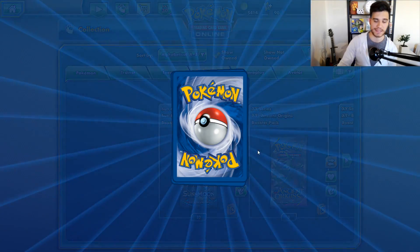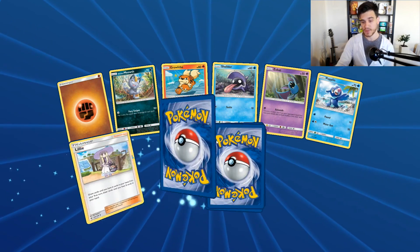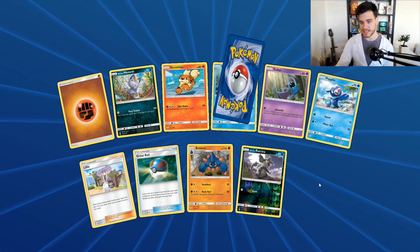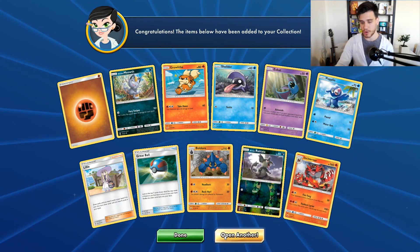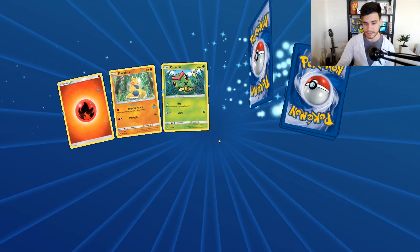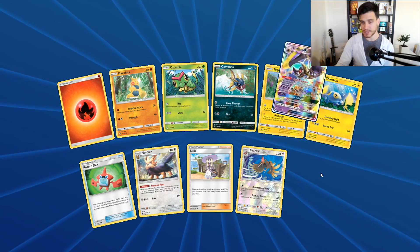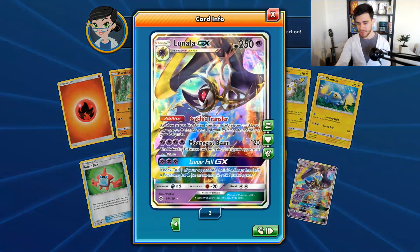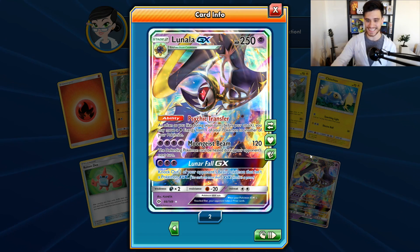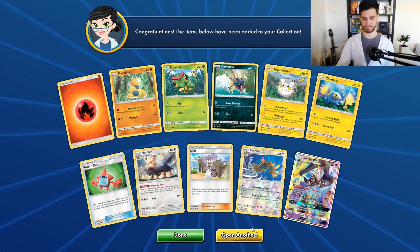I like this Dragonair line — Dratini, Dragonair, Dragonite — this specific one is quite cool. We have a Rattata and the rare is an Incineroar, a card that I do like in the GX form but not in the normal one, but that's still fine. We have a Firo reverse and the rare is another Lugia GX — nice, a second one in the same booster packs! Very cool.